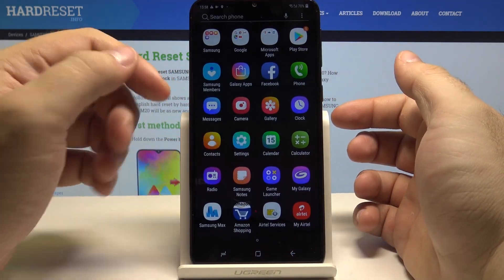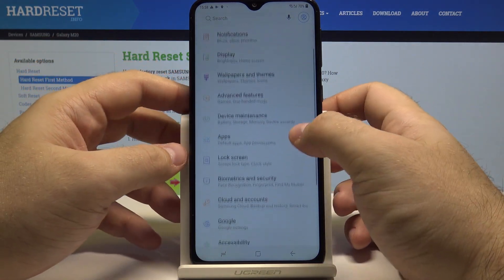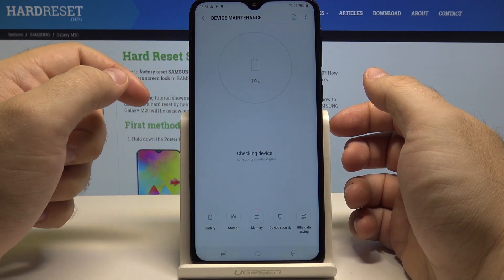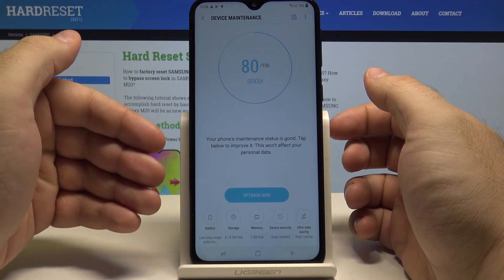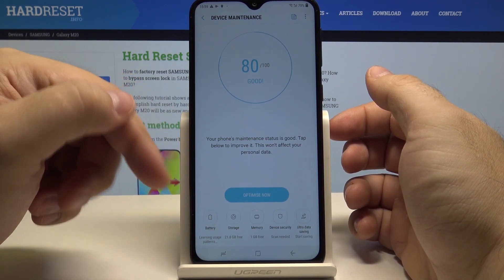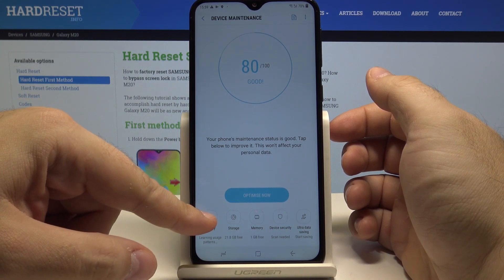Now swipe up once again and go to settings. And in here choose device maintenance. This shows the overall maintenance status of your phone. And down here you can select the battery option.